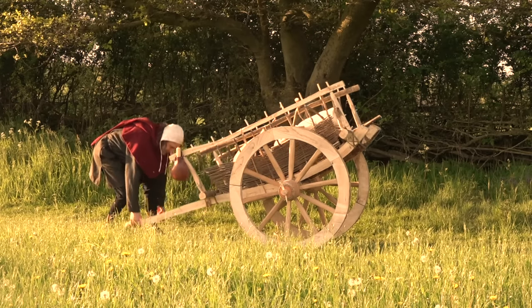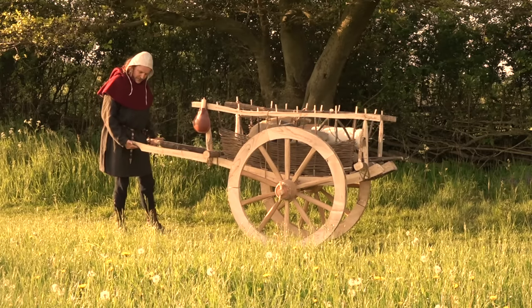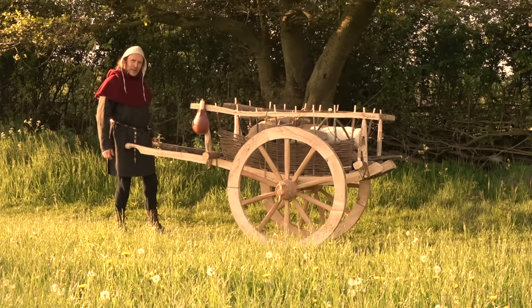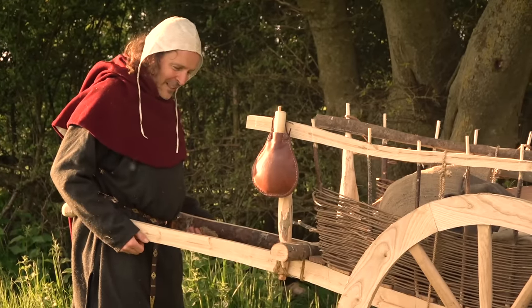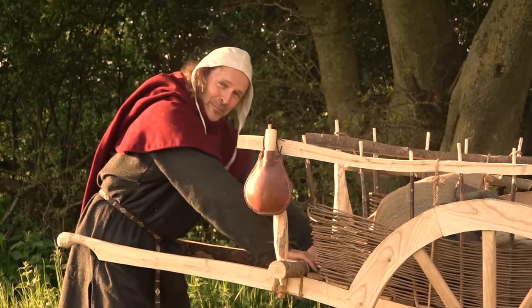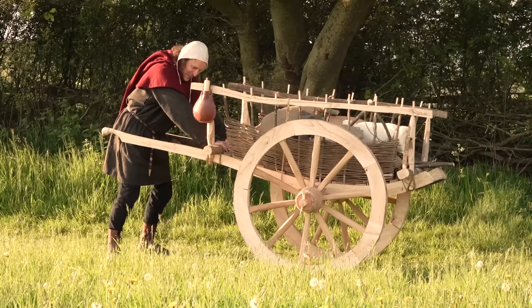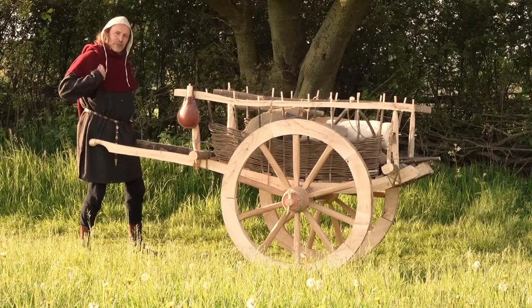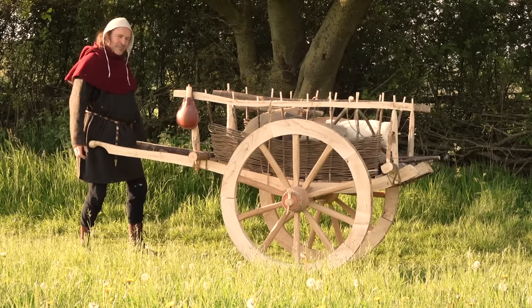The handcart — I first started using it by holding the shaped handles and pushing. I've discovered that going uphill you might end up resting the cart on your hips and pushing that way. For a long journey, I would probably make a strap to go over my shoulders, so that your weight does the work and you're not actually holding any weight with your hands. I don't know what was done historically, but that's what I would do — and since medieval people were exactly the same as us, they'd have come up with that solution too.